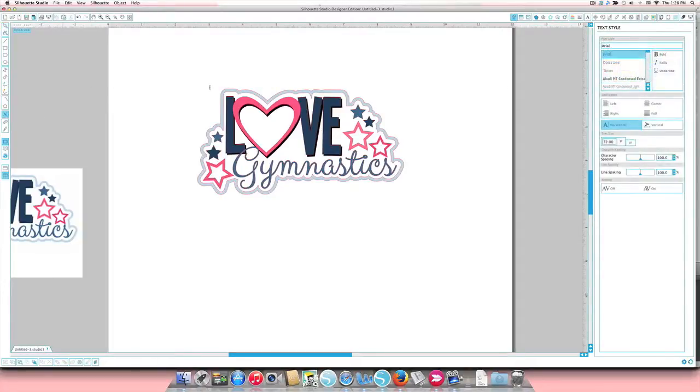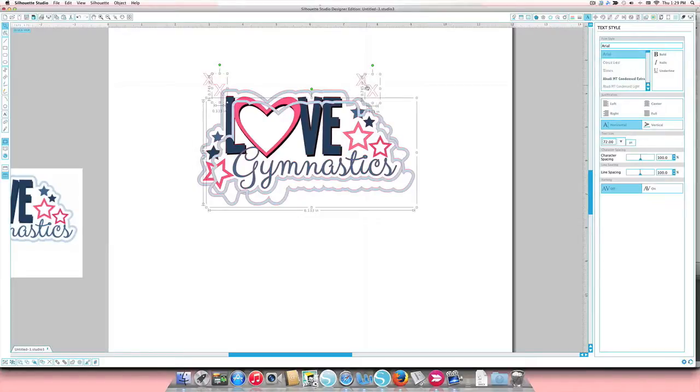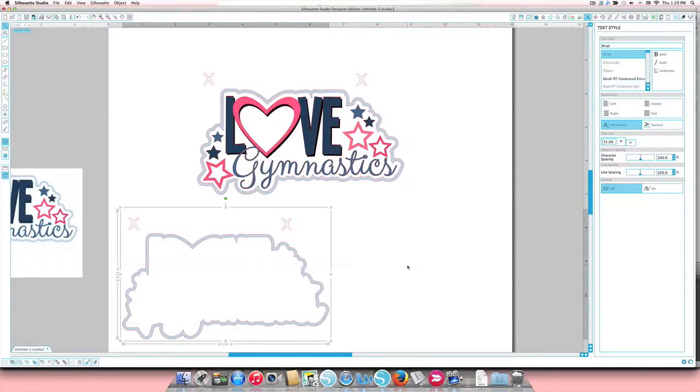I'll start by putting an X at the top left and top right corners. For registration marks I usually use a 36 or 48 size font X. I'll put one up here, copy and paste it, and put another one over there. I like them above the design itself so the design doesn't get in the way of lining up the registration marks. To start the first layer: I'll click the light blue, hold Shift and click both X's, copy and paste, then group it right away so the registration marks don't move by accident. There's your lightest blue layer.